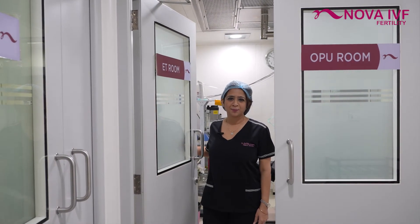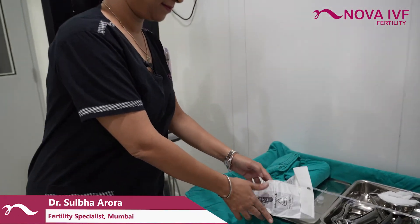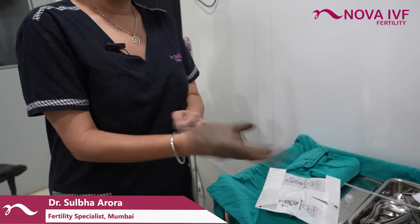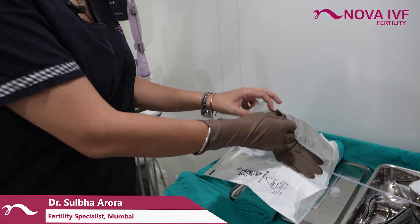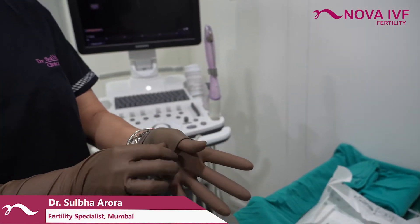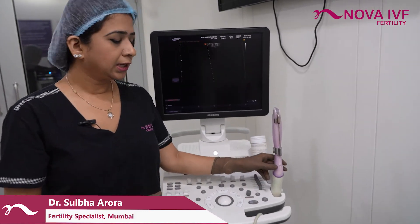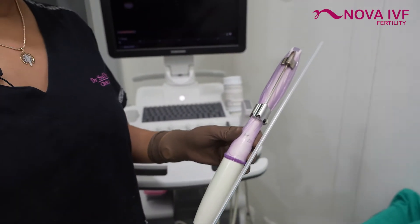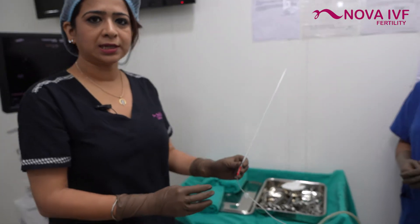Let us show you how an egg pickup procedure is done. The same ultrasound machine used for follicular monitoring scans is also used for the egg pickup. The same probe is used, and a biopsy guide is attached to it, through which a fine needle is inserted into the vagina to aspirate the oocytes. This is not a surgery — it is a very simple process and hardly takes five minutes.